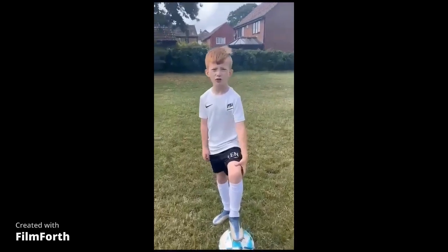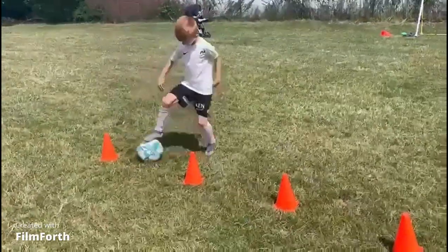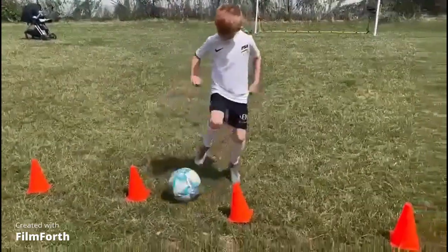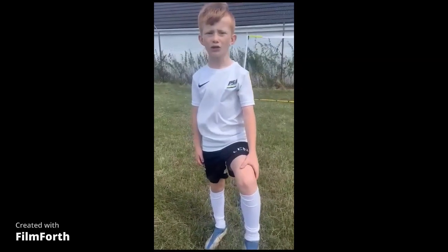This drill is good to do for your quick turning. Thanks for watching, I hope it helped.